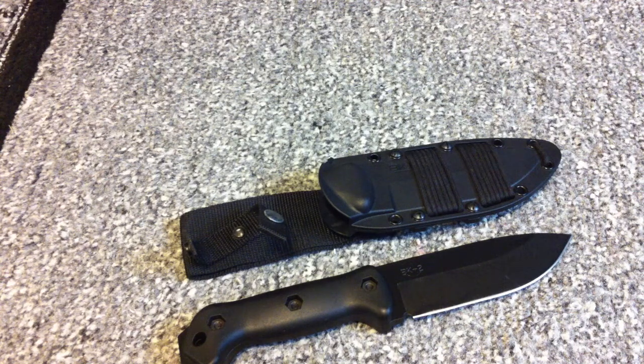I usually like my sheaths to have built-in MOLLE attachment if possible. I have a Gerber Prodigy, and that thing you just strap onto your bag and you're good to go. This knife is also a little bit heavy for some people — it weighs in at one pound. For me personally it's not that bad, but if you're backpacking, the less weight the better. Less is more in that case.